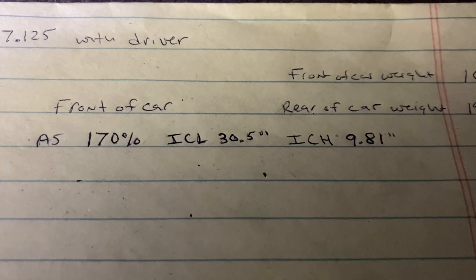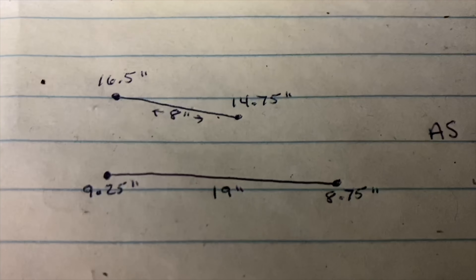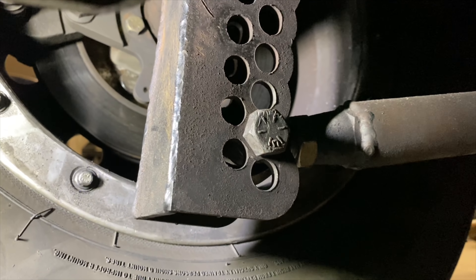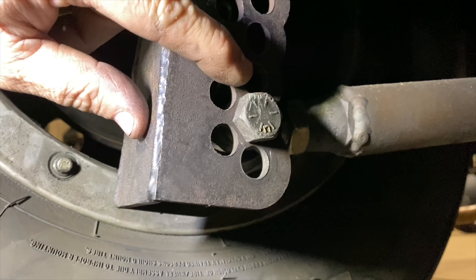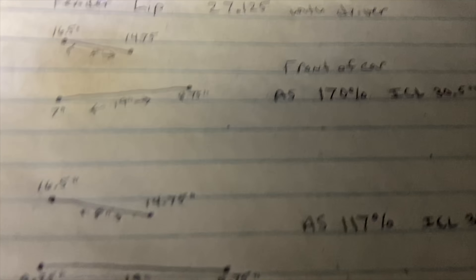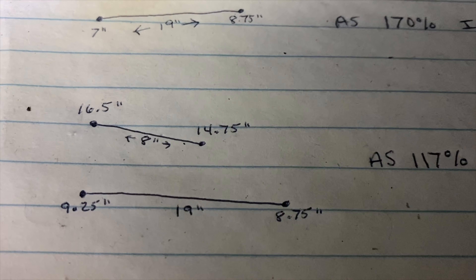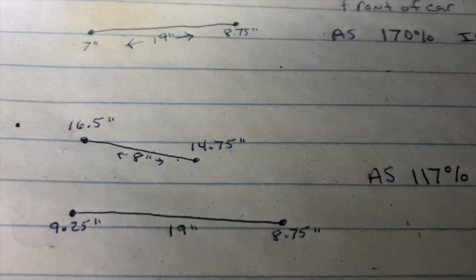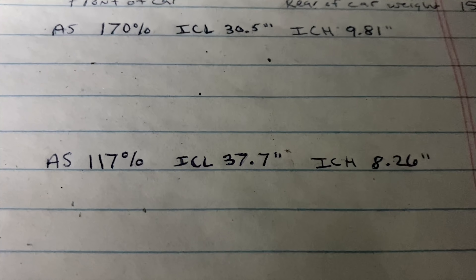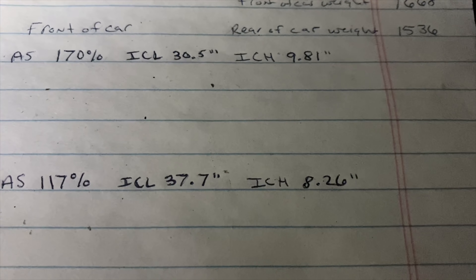In order to get it to 120 to 130 percent, the upper bars are going to stay the same. I'm going to move the lower control arm on this bracket — each hole is three-quarters of an inch, so I'm going to go up three holes. When you put it back in the calculator, the instant center height goes from seven inches up to nine and a quarter inches — a big jump. But now that lower bar is pointing downhill slightly. Recalculated numbers: anti-squat 117%, instant center length 37.7 inches, instant center height 8.26 inches.